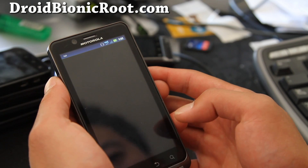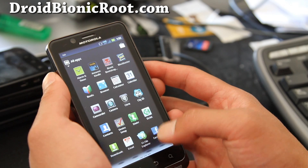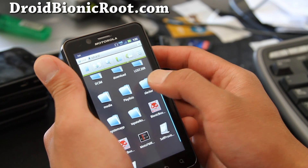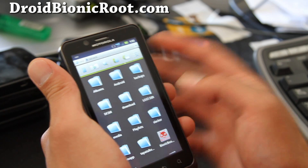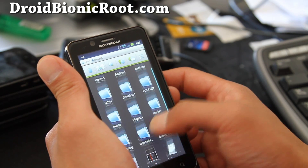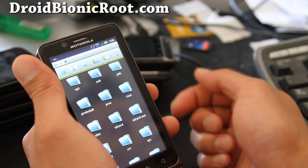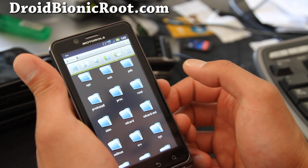Let me show you how to change the folder name. Get ES File Explorer from the market — it's free. Open the app and all your ROM backups are stored under your SD card. This is actually the internal storage, so let's go up a level and go to SD card EXT, which is the actual external SD card.